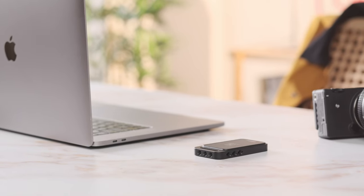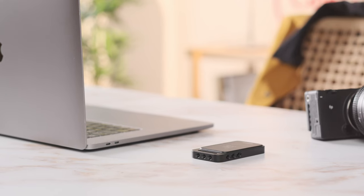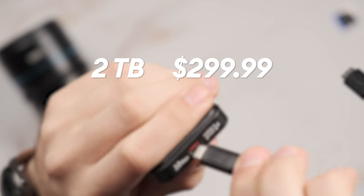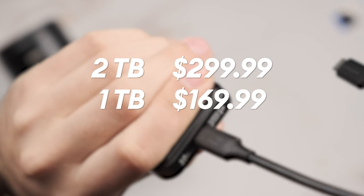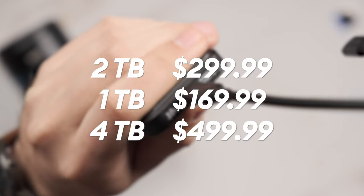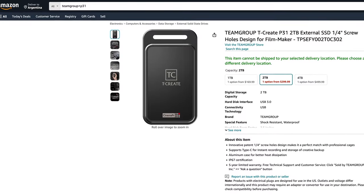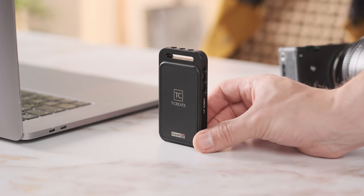In terms of pricing and availability, the T-Create P31 2TB is now available on Amazon for $299.99, while the 1TB is being sold for $169.99 and the 4TB version is $499.99. I wish that there were additional sales channels to buy this SSD — currently this product is being sold via Amazon only and I would have loved to see it sold via other established retailers too.